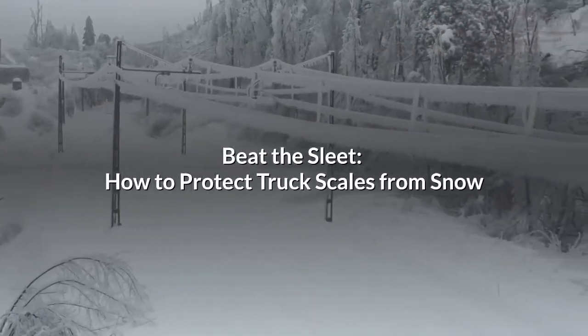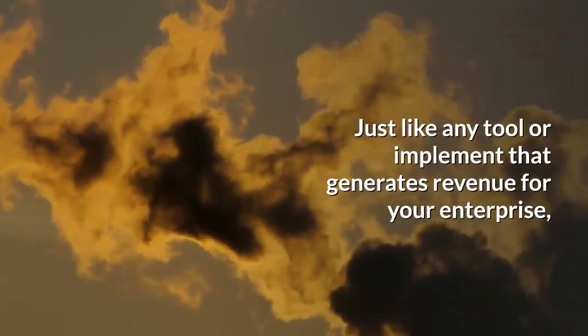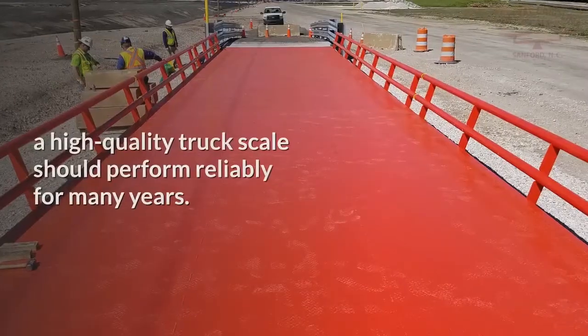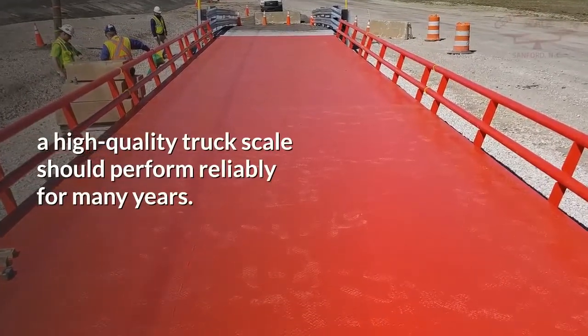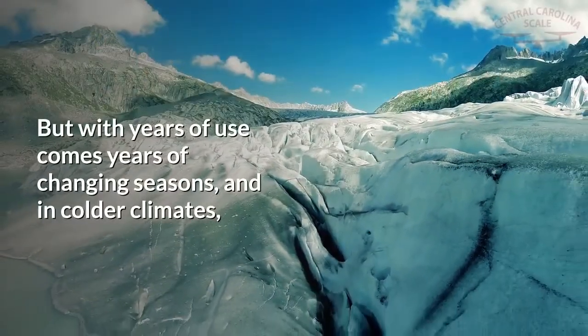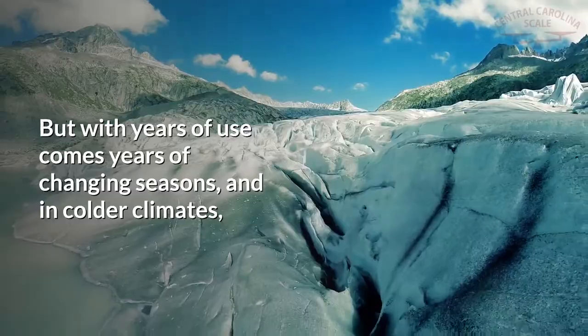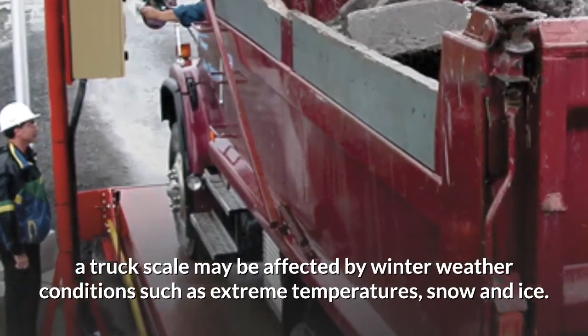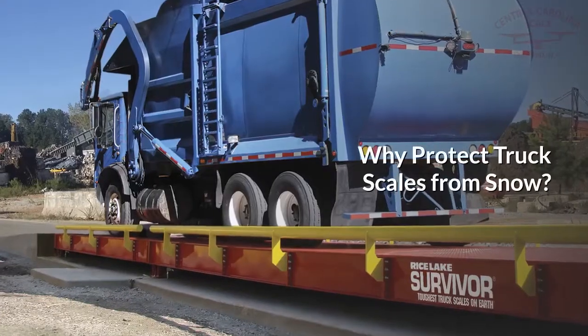Beat the sleet: how to protect truck scales from snow. Just like any tool or implement that generates revenue for your enterprise, a high quality truck scale should perform reliably for many years. But with years of use comes years of changing seasons, and in colder climates a truck scale may be affected by winter weather conditions such as extreme temperatures, snow and ice.